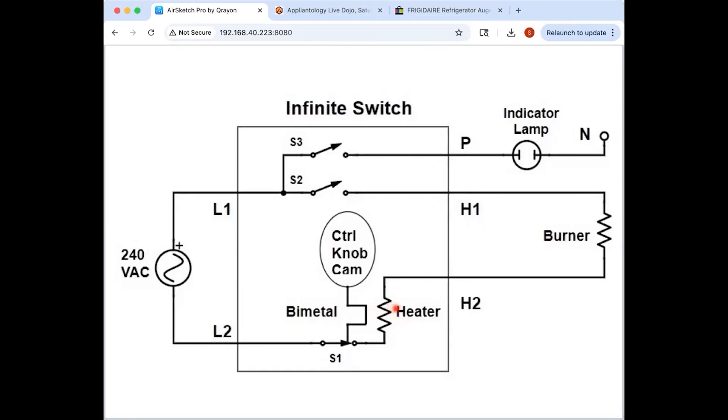Here's about as simple as an infinite switch gets. You've got your voltage supply — it's always going to be 240 because we're dealing with an electric cooktop. Why are they called infinite switches? The name comes from the fact that they are infinitely adjustable — it's not like a 3-5-7-9 position switch. You turn it anywhere and you get something. It's an analog adjustment.